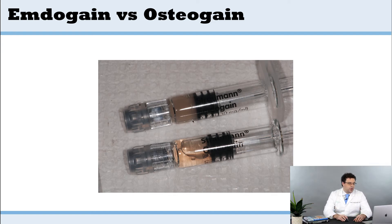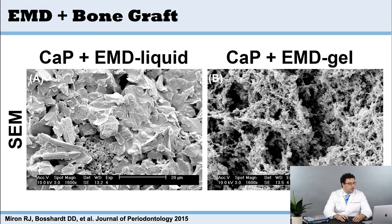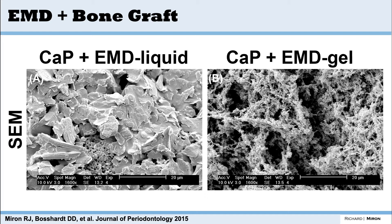You'll notice that Emdogain is a gel and Osteogain is a liquid. This has to do with previous work our group did showing that gels do not absorb properly to bone grafts — liquids absorb better. In studies comparing enamel matrix derivative gel versus enamel matrix derivative liquid, when a gel is applied to a biomaterial it's always going to coat the outer surface, so the proteins are not right on the bone grafting material surface but scattered a little bit everywhere. When we want to grow bone, we want it to grow right against the bone graft.